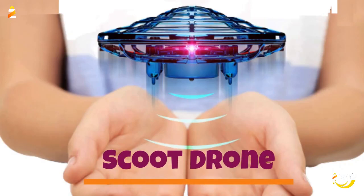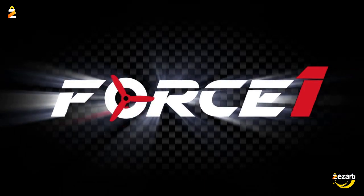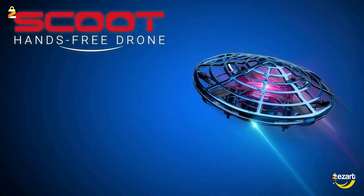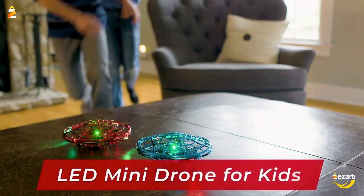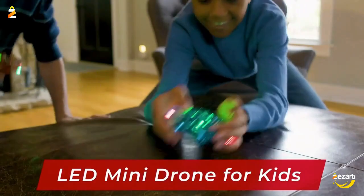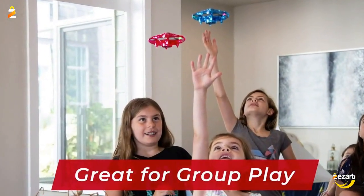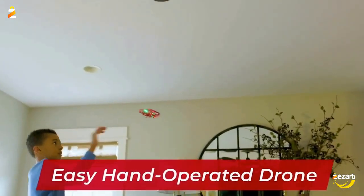Force One Scoot Hand-Operated Drone for Kids or Adults — Hands-Free Motion Sensor Mini Drone, Easy Indoor Small UFO Toy Flying Ball Drone Toy for Boys and Girls. Here's the first and most loved hand-operated drone in Force One's Scoot Drone family. Toss to launch this hand drone into the air and enjoy vibrant LED light up this UFO flying toy with every flight.